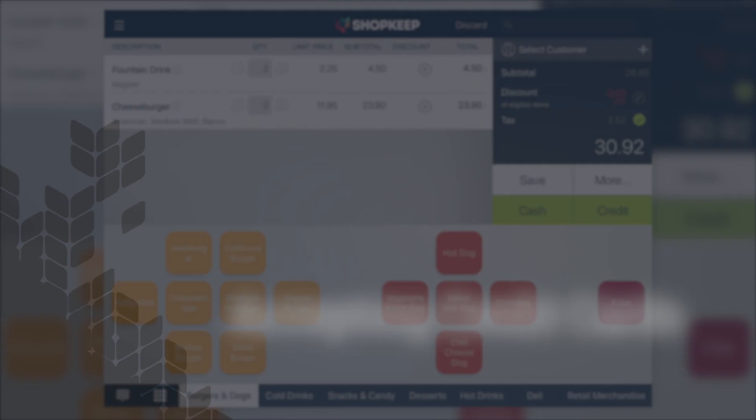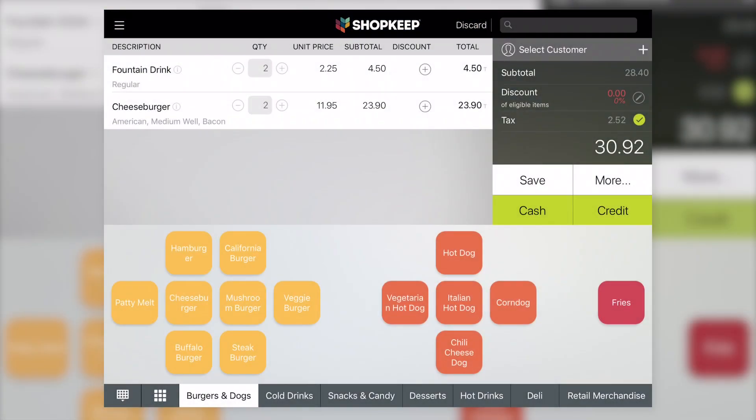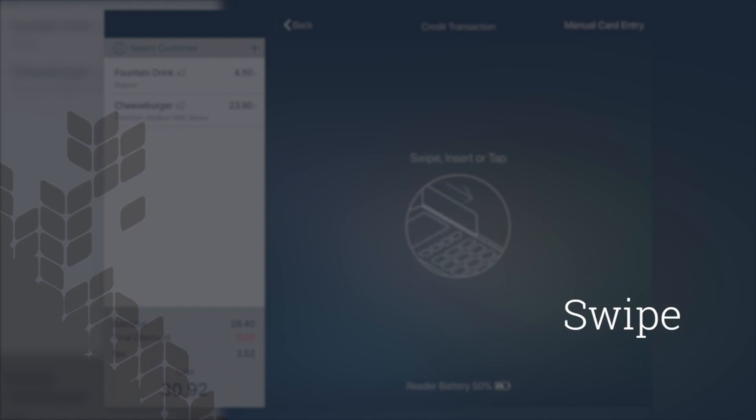Let's finish this sale to learn how to accept credit cards with the reader. To charge a credit card using the Link 2500, tap Credit in Shopkeep. If your account is set up for tip and signature on screen, have the customer select a gratuity option on the iPad. If your customers sign and tip on paper receipts, or you don't have EMV payments enabled, enter gratuity later. Tap Charge to continue. The iPad and reader will prompt the customer to swipe, insert, or tap their card. Let's process a swiped credit card first.